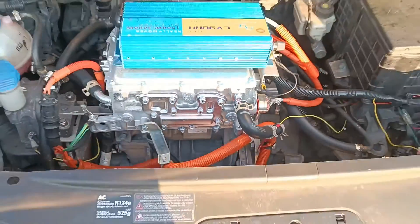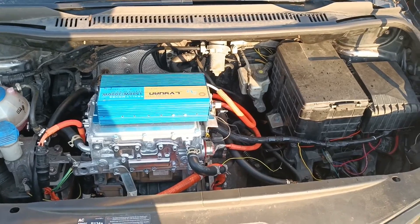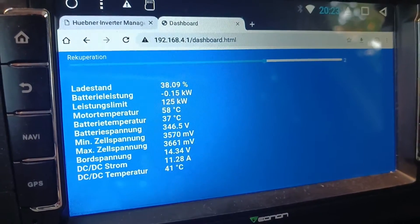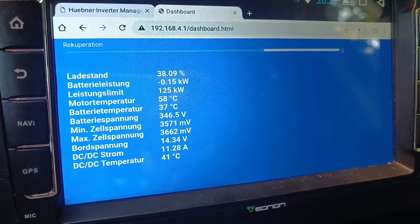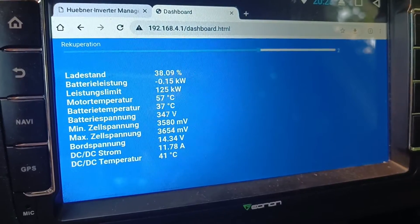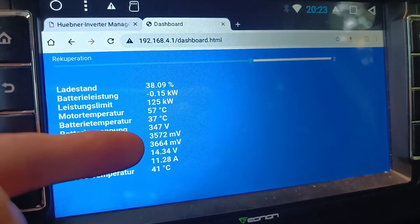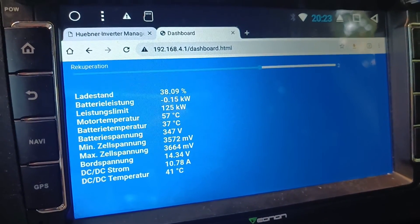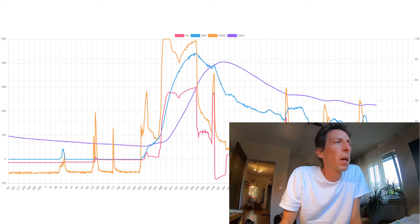Maybe the sensor lookup table isn't all that accurate after all. Also, the battery has taken quite a beating from this high-speed driving — we started at 25 degrees and now we are at 37. Never mind the high delta in cell voltage; that's just a loose tap wire. And finally, let's take a look at the graph we captured.